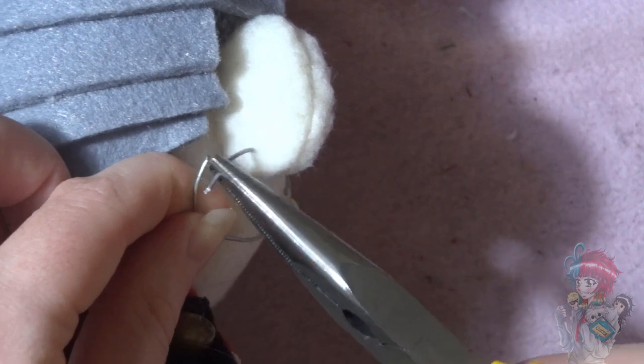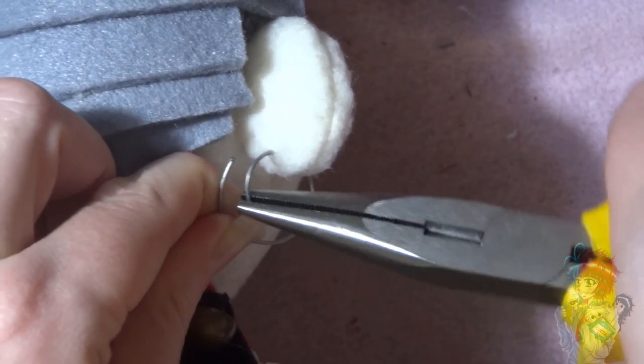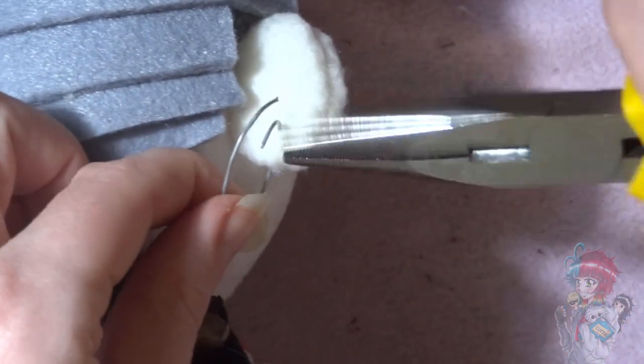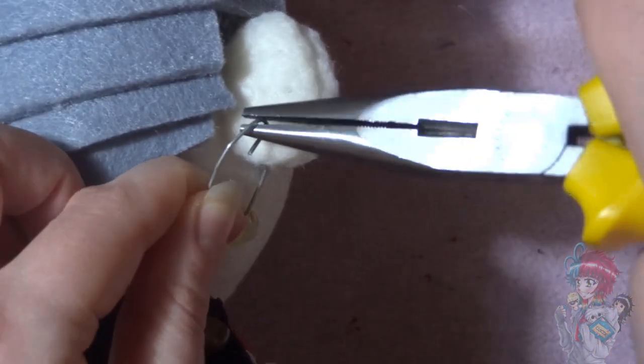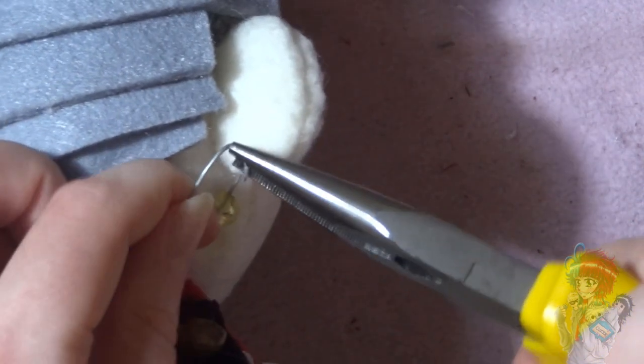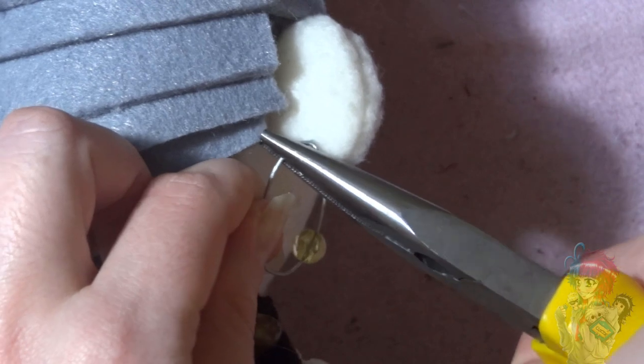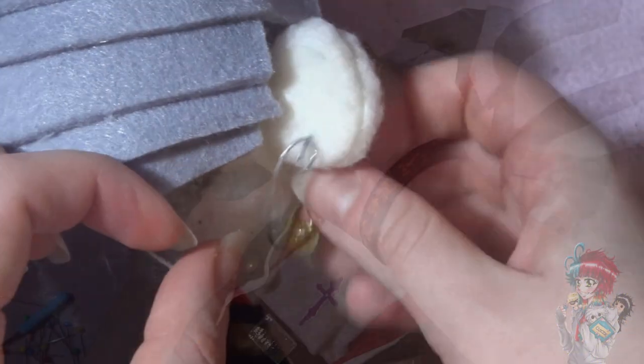Once you've got the wire through, just use the pliers again to bend the wire downwards so that it won't fall back through your little piercing hole. And there you have it — a cute little earring that's simple and effective. If you really like giving your plushies detail like this, it's just so fun to do, and I think it definitely fits Gundam very well.